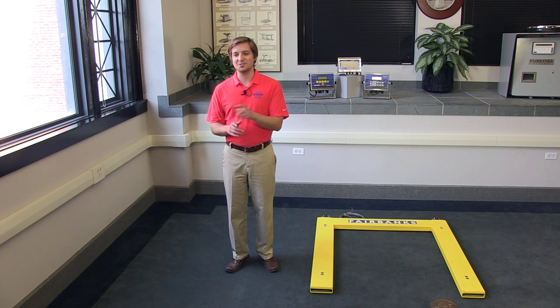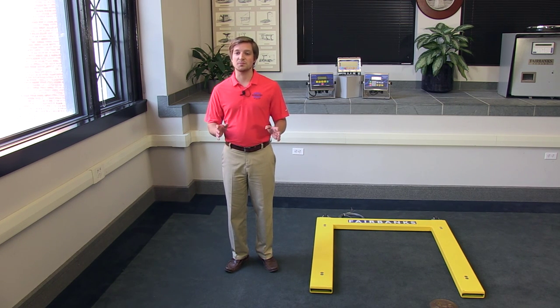Too permanent, too expensive, or too unwieldy. We knew there had to be a better way, and that's why we developed the Yellow Jacket U-shaped floor scale. It's a simple and affordable solution for non-commercial applications.